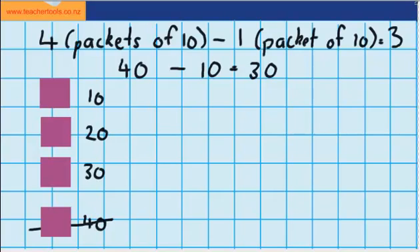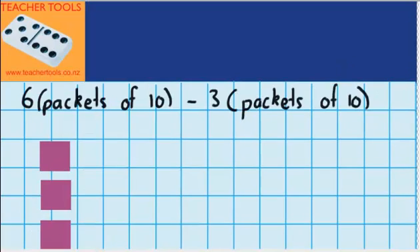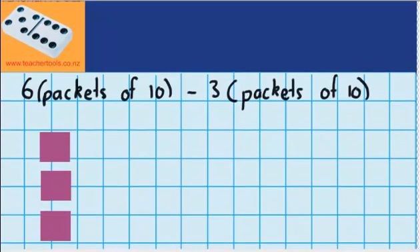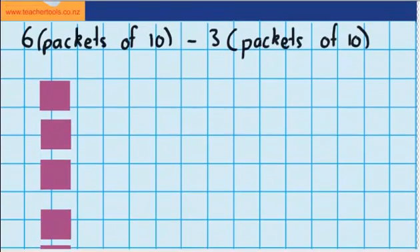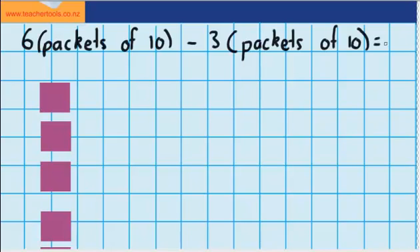Let's try one last question. This time let's imagine I've got 6 packets of 10 counters and I give away 3 packets of 10 counters. Down here you can see I've got my 6 packets, and we know that 6 packets minus 3 packets would just leave me with 3 packs of 10 counters. Now let's work out how many counters that is in total.